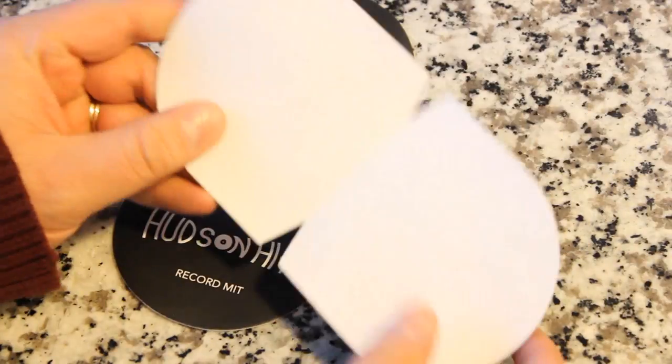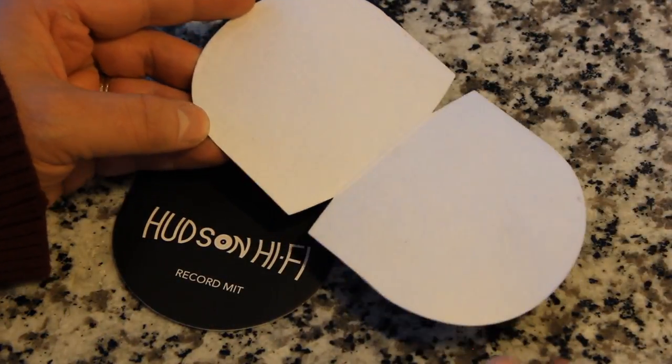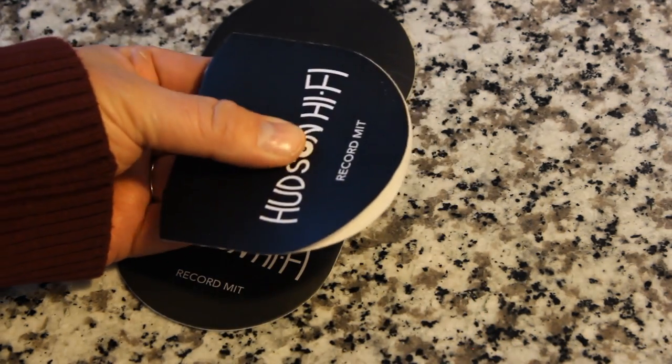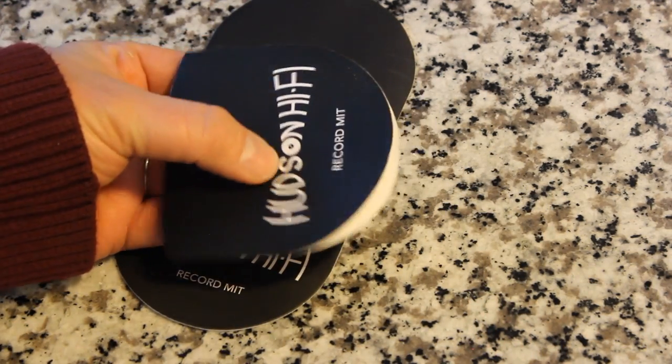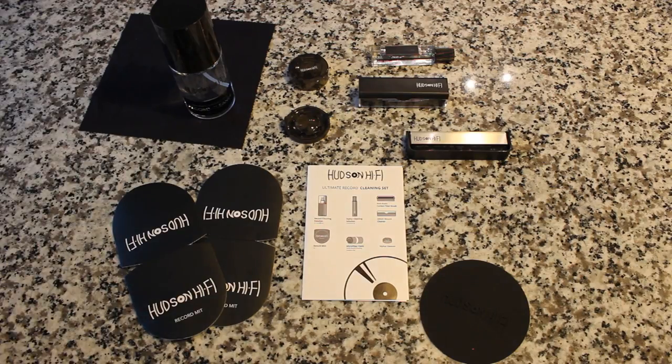This is super cool. When you touch a record, the oils from your hands can get in the grooves and impact the sound. But if you use one of these cool clamshell record mitts, you can help alleviate that problem and allow you to handle the record in a much easier way. You get all of this in this awesome ultimate record cleaning kit, and we're going to show you how to use each item separately.